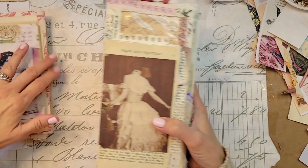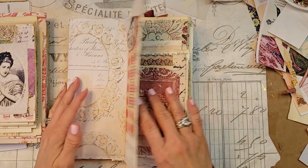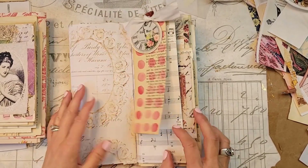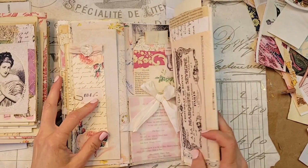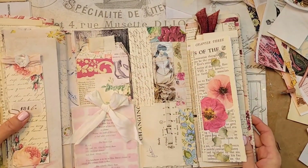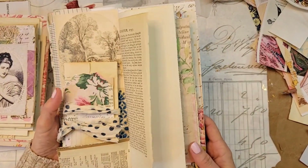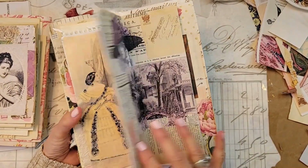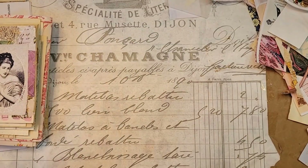I was going to show you - we've all seen Mary Rose. She flips here, she flips here, all through there, and then she flips out here, and then she flips out here. So, this is a good old flip-flop right here. I love Mary Rose.